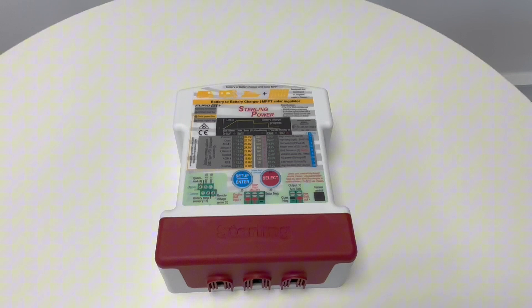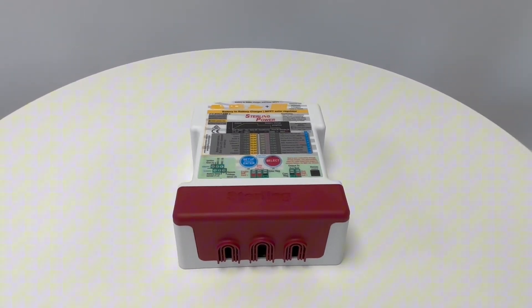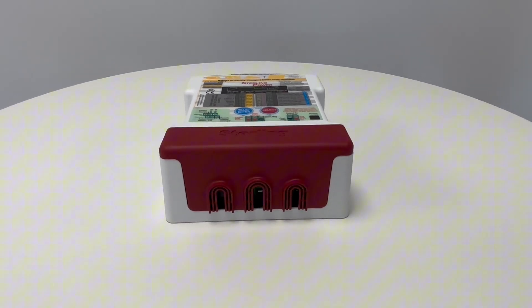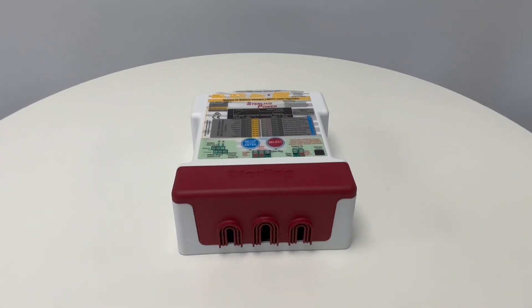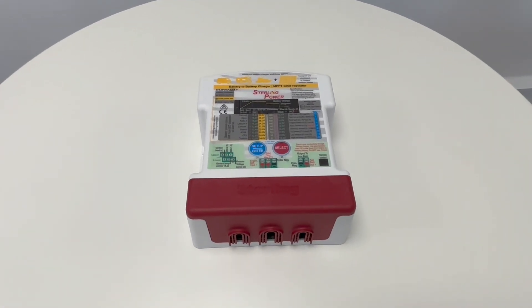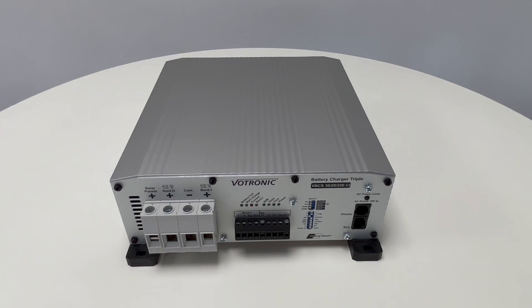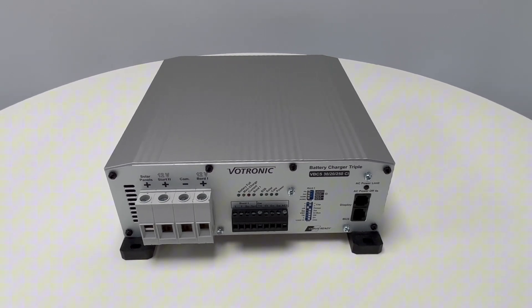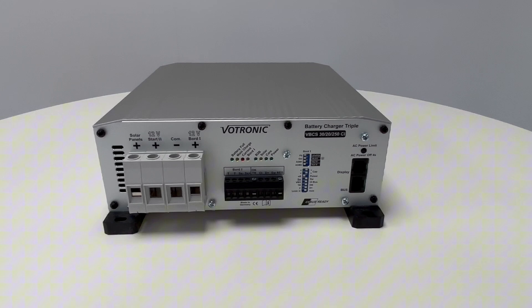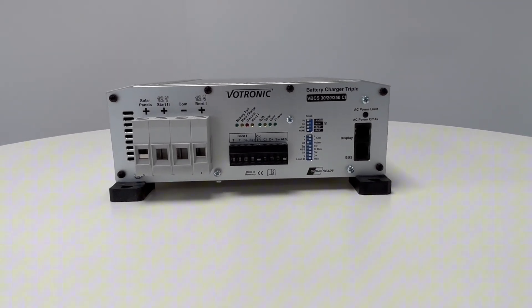This unit is called the BBS 1230. It can take a 12 volt input and output 30 amps at 12 volt to the leisure battery whilst you are driving. Along with this, the built-in solar controller can harvest up to 350 watts of power, allowing for a pretty large solar panel. We also stock a range of three-way battery chargers made by Votronic, which have a DC to DC charger, solar charger and mains charger all in one unit — great for saving space in a build.